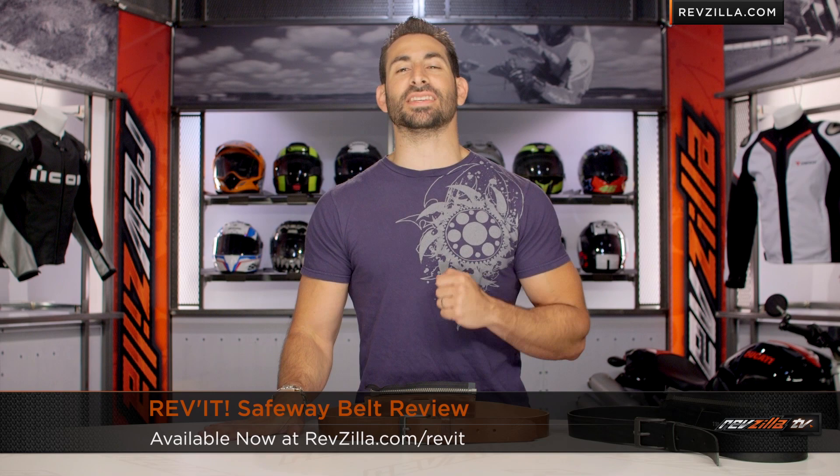Hey, this is Anthony with RevZilla TV where you can watch Decide and Ride. Welcome to our detailed breakdown of the new Revit Safeway belt available at RevZilla.com.